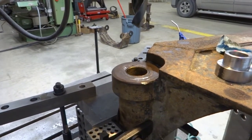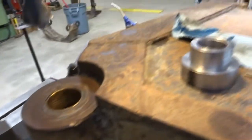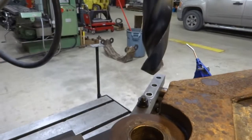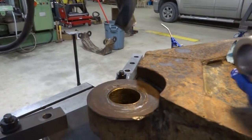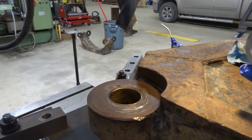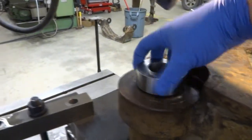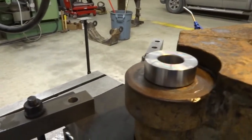I'm at the point now where I can try drilling this out. I've made a bushing to guide the drill. I'm going to use a one-and-a-half inch drill bit and just go very slow with a low feed rate and see what happens.